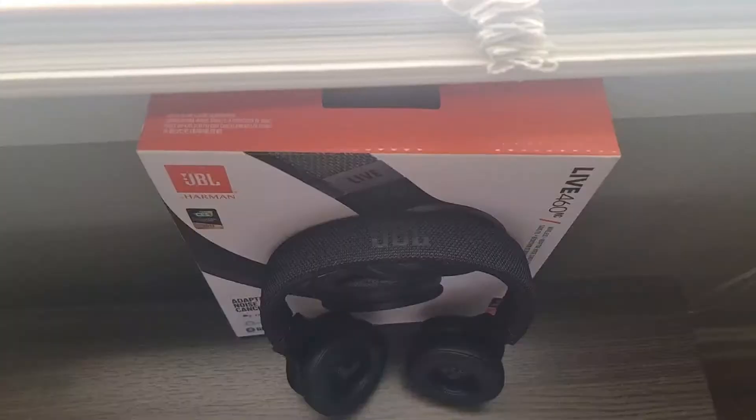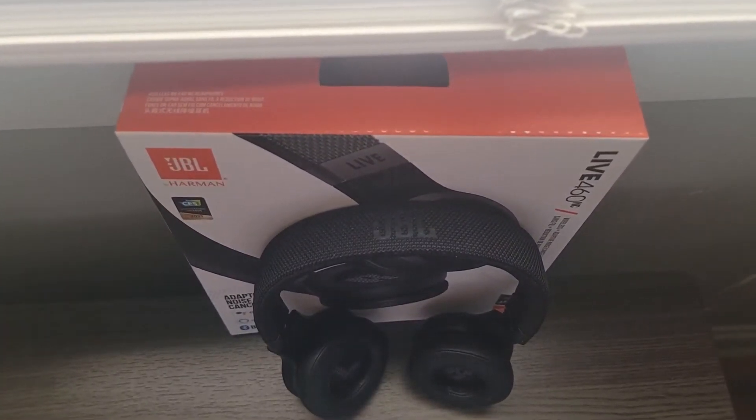These headphones — I almost want to steal them from my wife already, I enjoy them that much. But they're for her Christmas gift, so I will leave them alone. You can also fold them up and travel along with them. JBL made a solid headphone for $130.